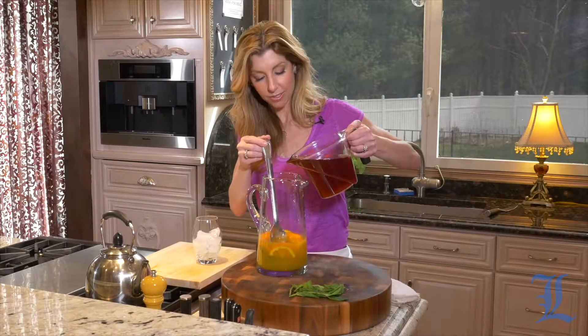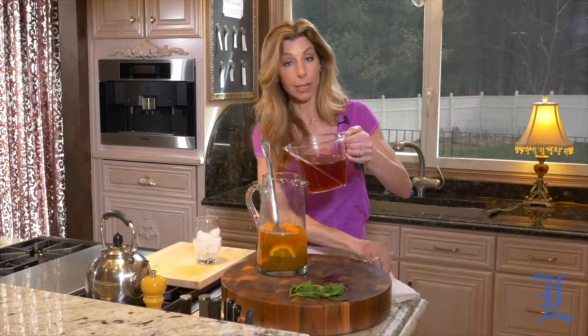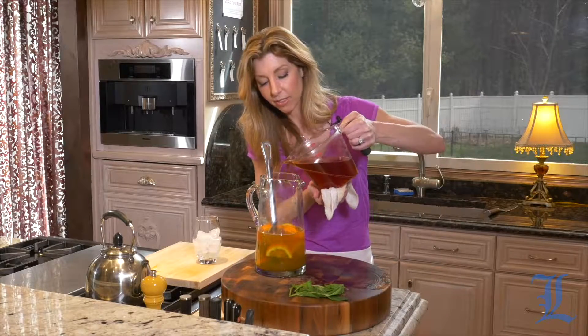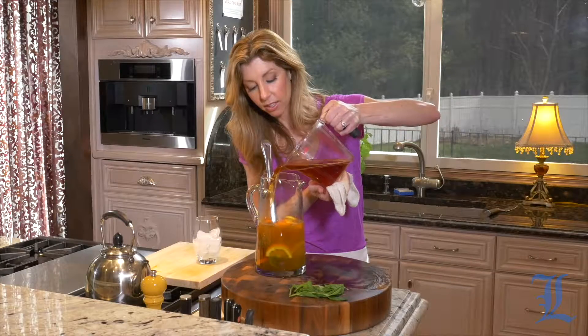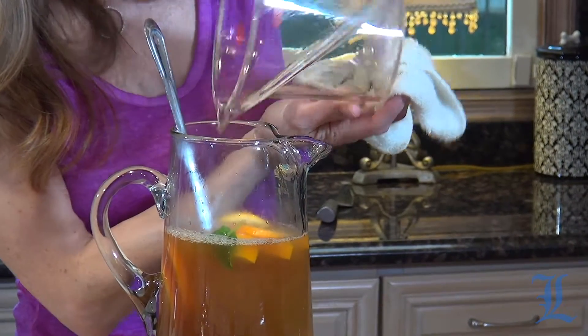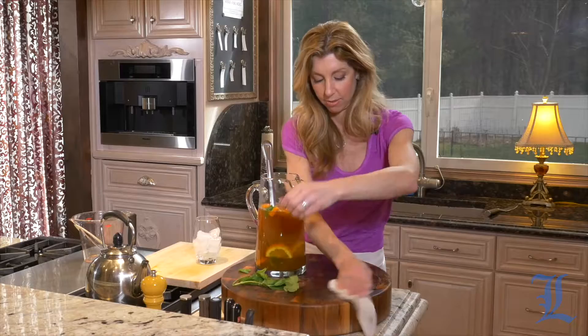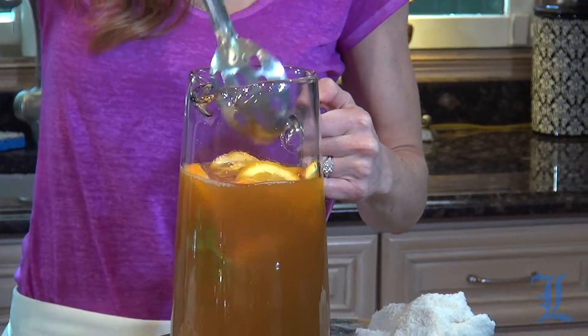Our tea has cooled. Now we can add it into the pitcher — of course I'm making a mess. It's not a party until I make a mess in the kitchen! I'm going to cover this, put it into the refrigerator, and fully let it chill. Then we're going to have a really delicious, refreshing beverage.